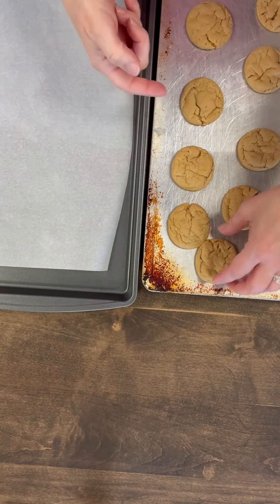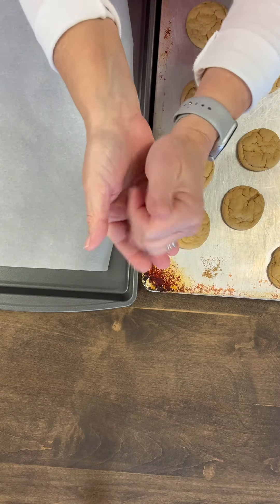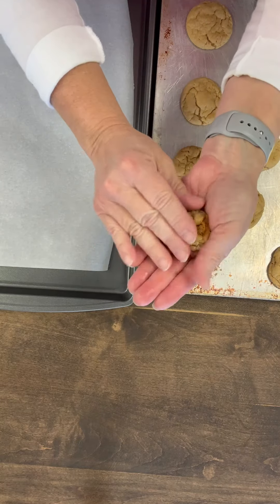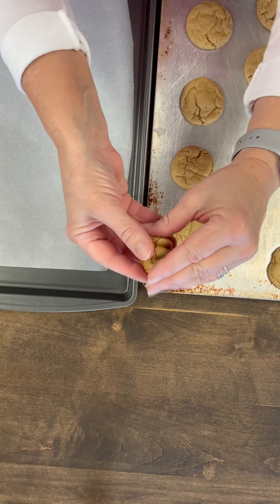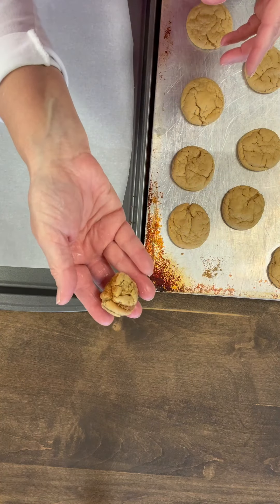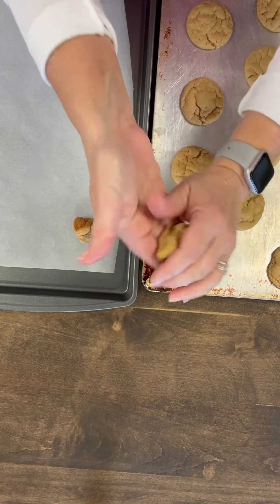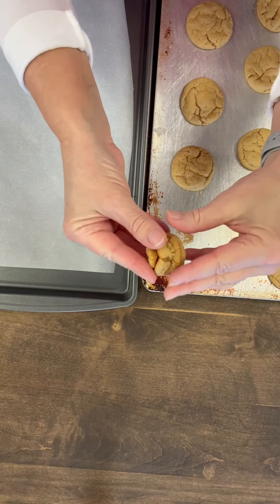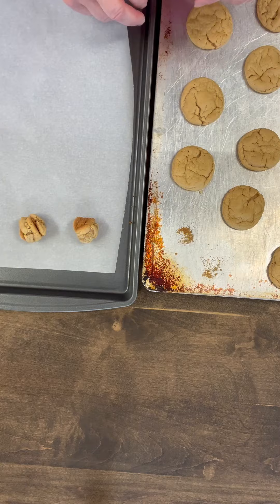Now that the cookies have cooled a little bit on the cookie sheet — they're still warm — I'm going to pick them up and just roll them into a ball like this. I'm going to gently make them into a ball and put them on my parchment paper. Then I'm going to put these in the refrigerator for about 15 minutes and let them cool.